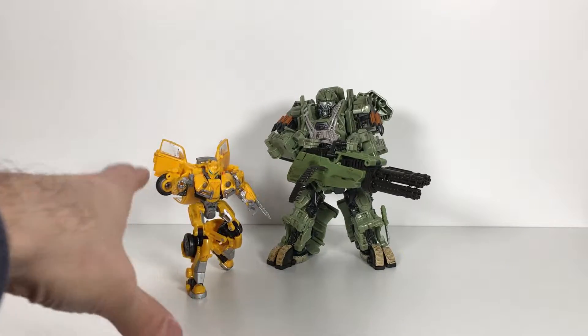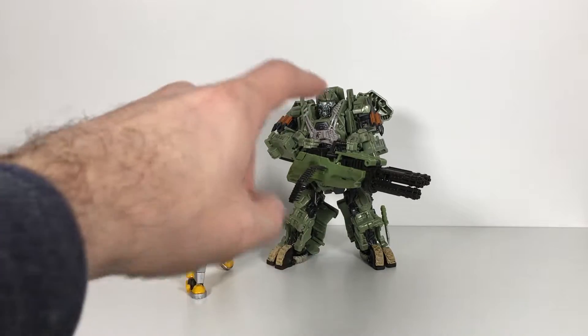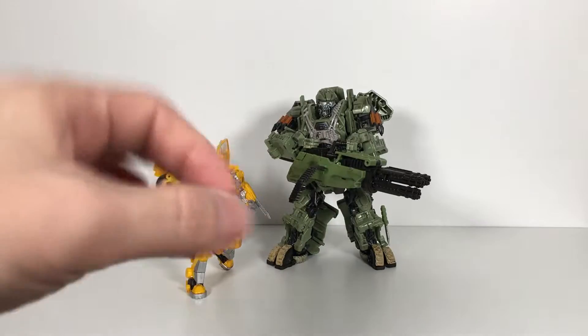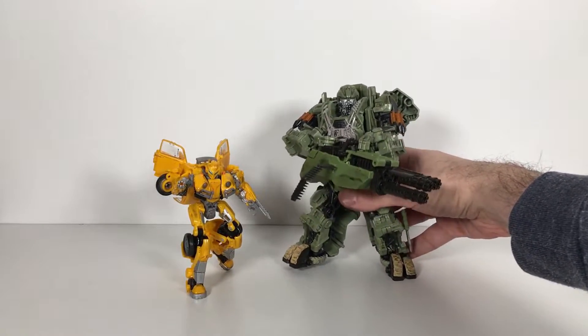This is why I'm enjoying this line and I'm going to be enjoying it even more. I don't think if they make a Studio Series Hound I'm going to get it, because they're going to have to do something like this for me to want it. Maybe they will, but hey — so let's check this guy out and see what we've got here.